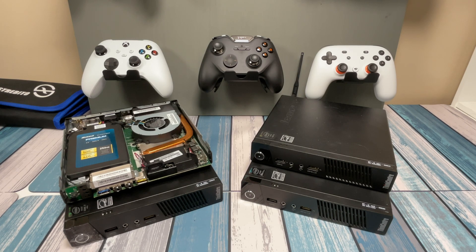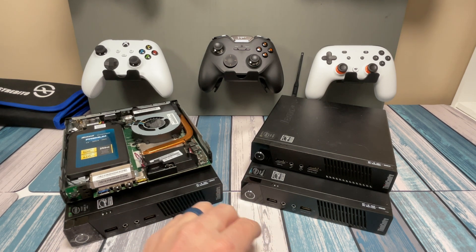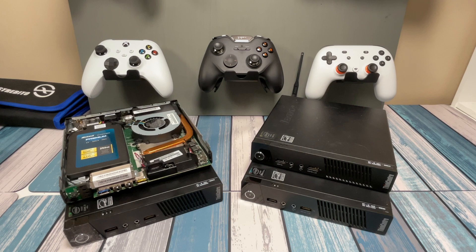It's Chris from Family Geekery and today we're going to be talking about the Lenovo ThinkCenters. I've got a mixture here of M73s and M93s and M93Ps and we'll talk about some of the differences.